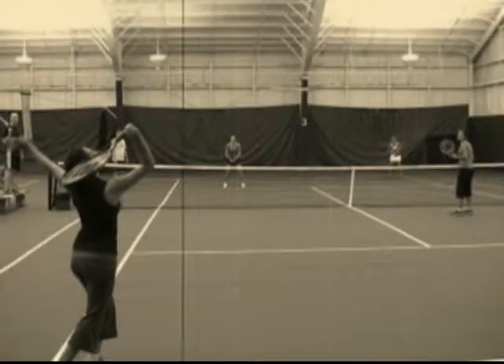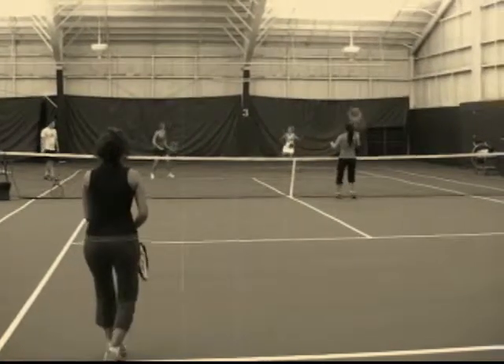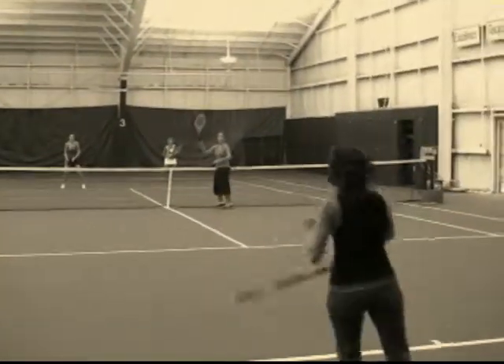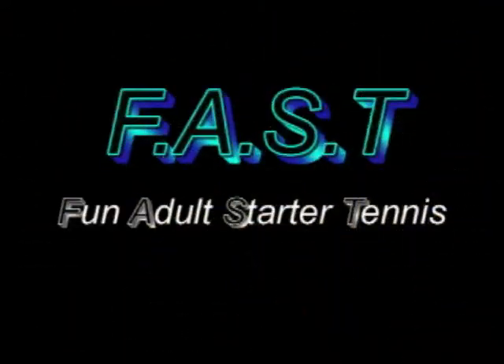In the past, many people found tennis difficult to learn. Trying to control the ball was often frustrating and not very fun. Maybe that was your experience. To shatter the old way of learning tennis, we've created the Fun Adult Starter Tennis Program.